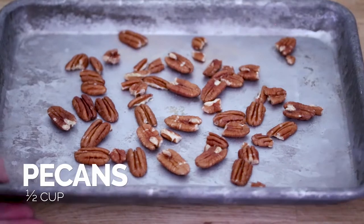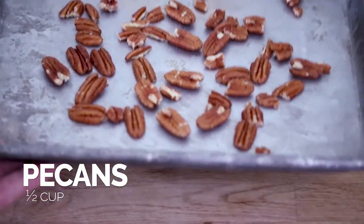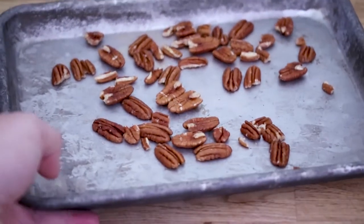The first thing we're gonna do is roast our pecans at 350 degrees for about five to ten minutes, just until they're nice and toasted. Okay, those are looking good — let them cool now.